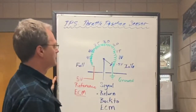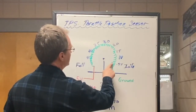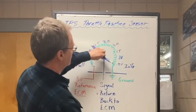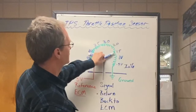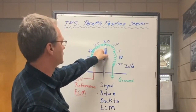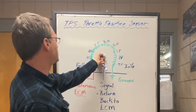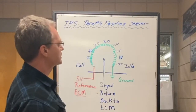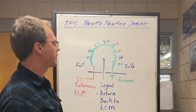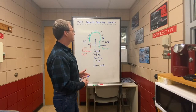At idle we're at about half a volt. As we carry that movable contact up, depending on where it sits on the rheostat resistor, we're going to have a change of voltage — about halfway between 0.5 and 5 volts. The range your sensors are going to have is specific to your vehicle, but they generally fall in the range of about half a volt to near five volts, and that's how the TPS sensor works.